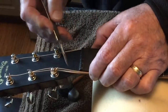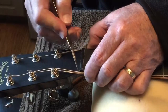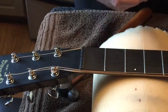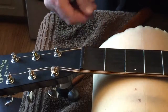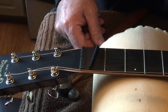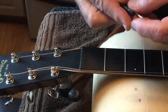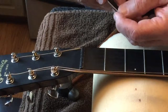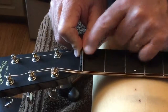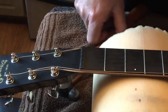First thing we're going to do is score the nut up here so it'll break free when I hit it with a hammer. Try not to make too much of a mess - use a sharp surgical blade. Nice thing about working in an operating room. We're going to put in a replacement nut and then put a bar across here to create a new way for it to sit, so this piece goes in here and replaces the original.